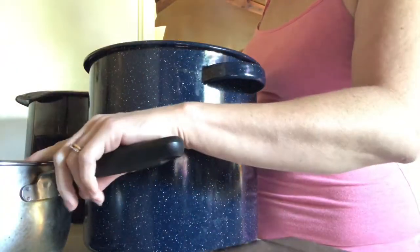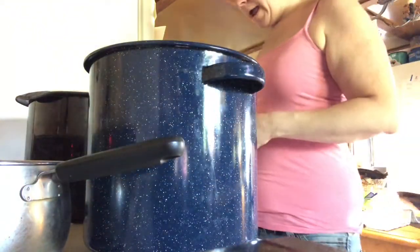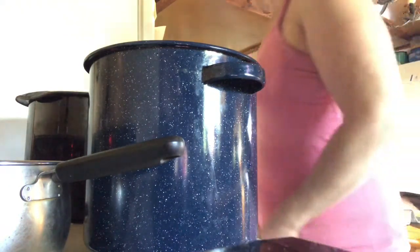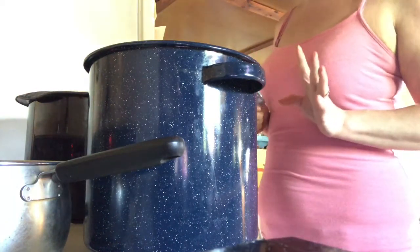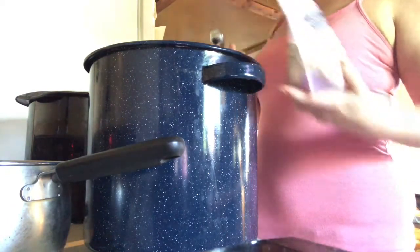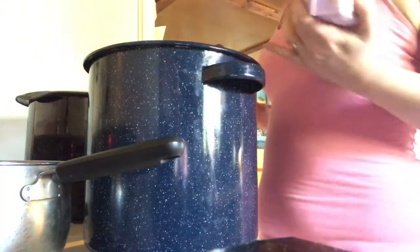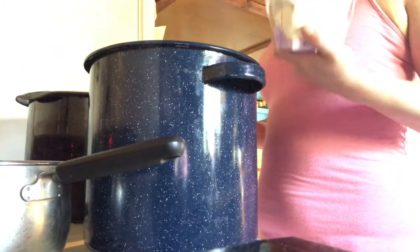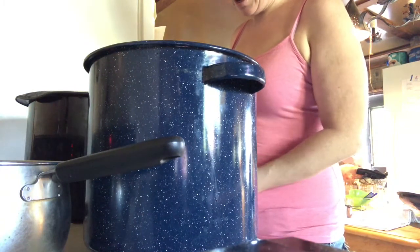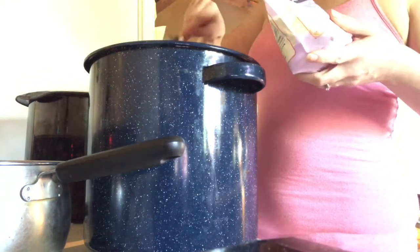I've got my lids and rings heating up on a pot here, and we're going to make a slurry. This is a keto blackberry pie filling, so what I'm using as a thickener is xanthan gum. I've got eight cups of water in my pot and I'm going to do three tablespoons of the gum.